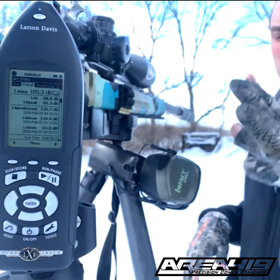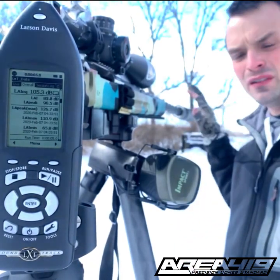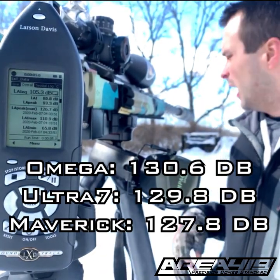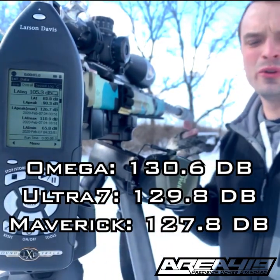Alright guys, that's 17 rounds. You saw them all on the meter. They started with two from a bare muzzle, five from an Omega, five from an Ultra 7, and five from a Maverick. We're going to put all those numbers up on screen so you can see them for what they are. This is all about comparative testing — one thing versus another thing versus another thing.